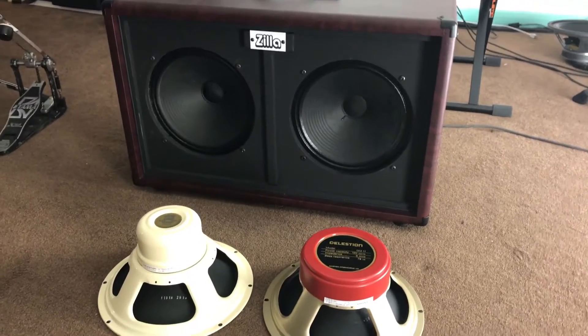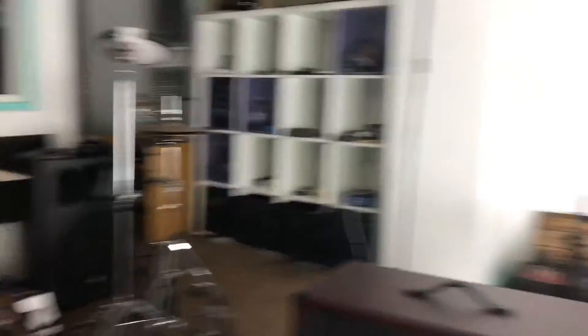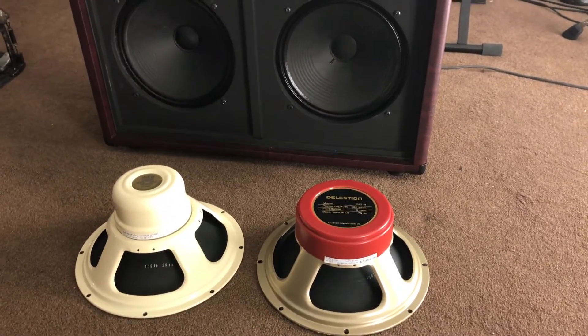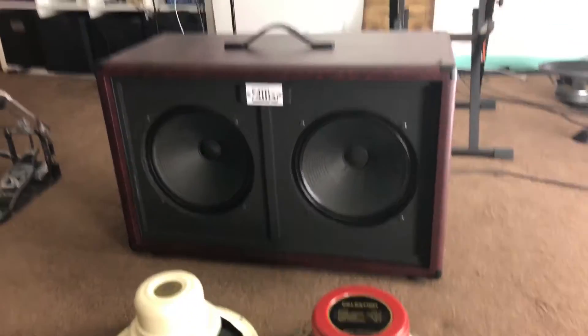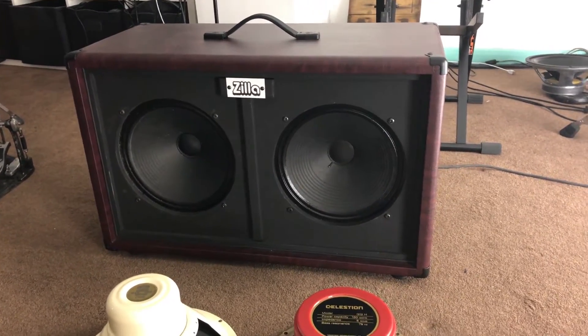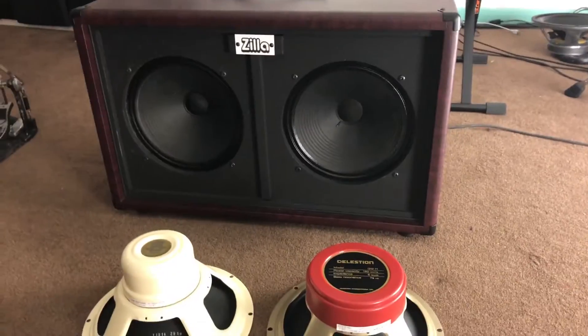So let's get down to the studio! The lighting's a little bit one-sided at the moment because I just had some lights to the side of me that I've just flicked on for this. But yeah, this is my Zilla 212 Fat Boy, and it's currently got a 16-ohm Vintage 30 and a Cream back end in it.